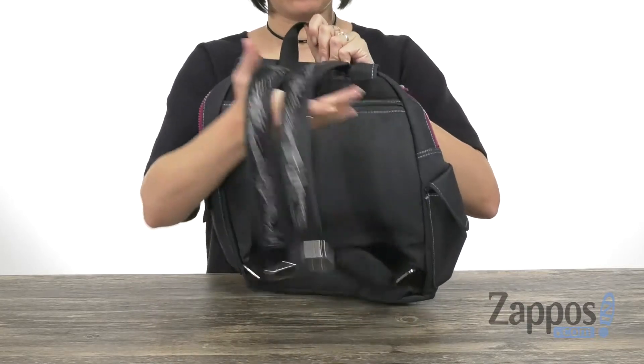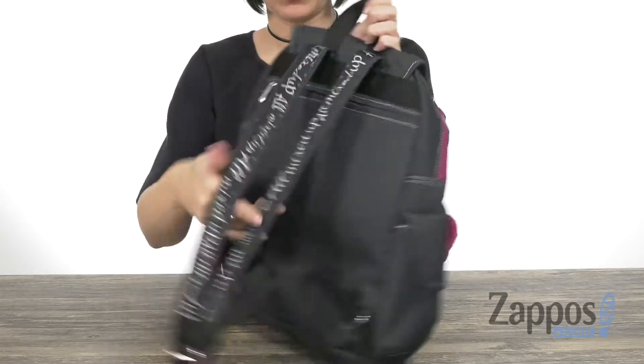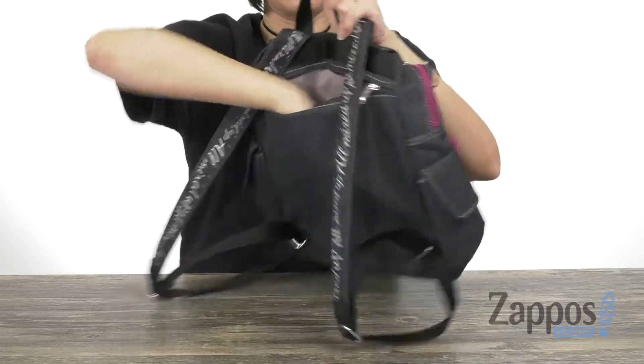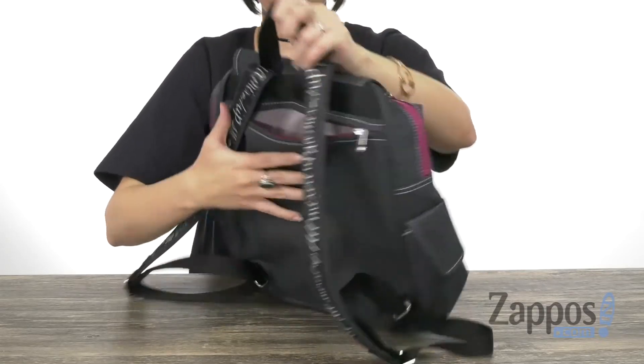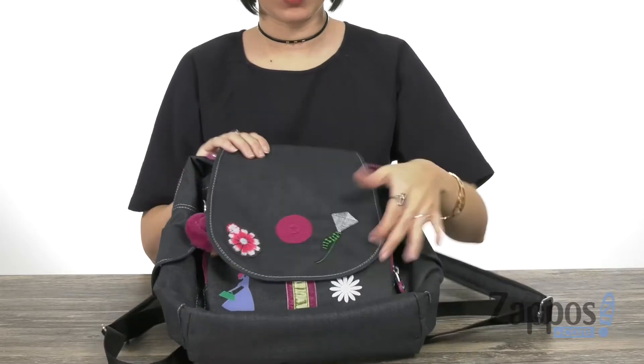The back gives you the top carrying handle, plus you've got shoulder straps that go all the way down. They're easily adjustable too, and it gives you this large zippered pocket — good to carry a couple more things closer to you without worrying about them getting taken or anything. You do have side pockets as well.